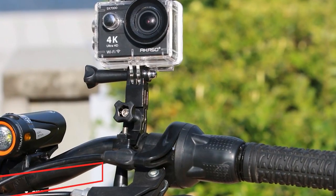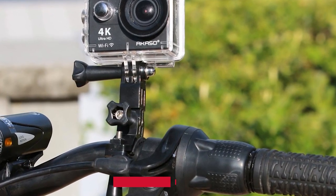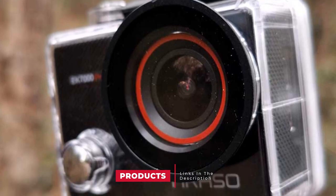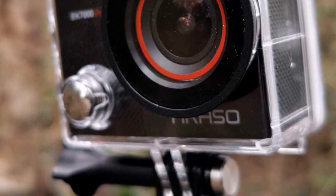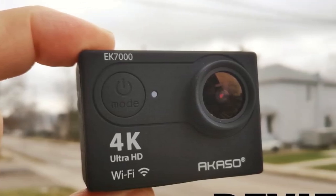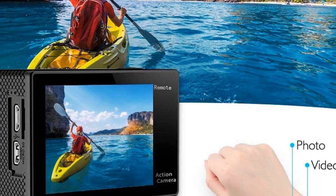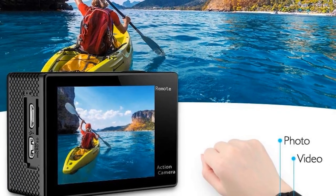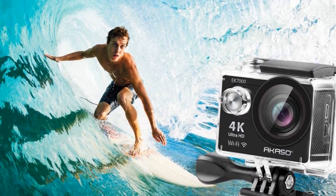The number three position is held by the Akaso EK7000 4K Wi-Fi waterproof camera. Sporting a waterproof case that allows you to dive down to 98 feet (30 meters) and a wide-angle lens that enables you to capture a field of view of 170 degrees, the Akaso EK7000 4K action camera is the best value option for people with a limited budget who do not want to sacrifice performance. Equipped with 4K Ultra HD video recording and an excellent wide-angle lens, it allows you to dive deep and capture breathtaking underwater shots.